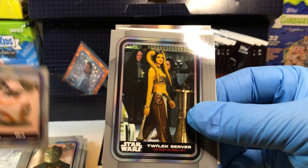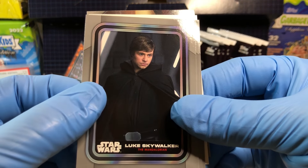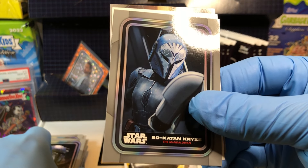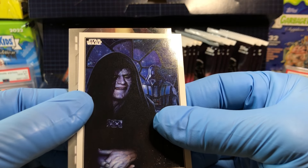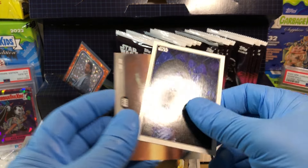BB-8. Got ourselves a Twi'lek server. Luke Skywalker. Paz Vizsla, Bo-Katan Kryze, and we've got Emperor Palpatine and a Krait. Pretty cool cover art.